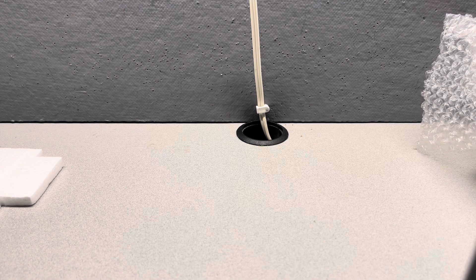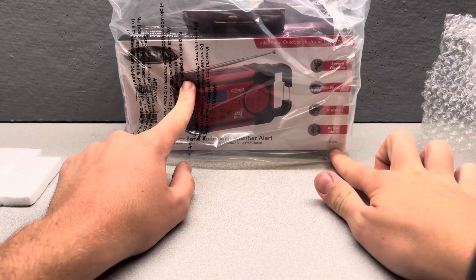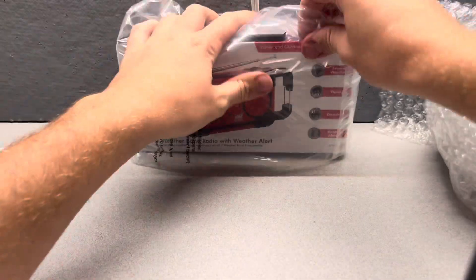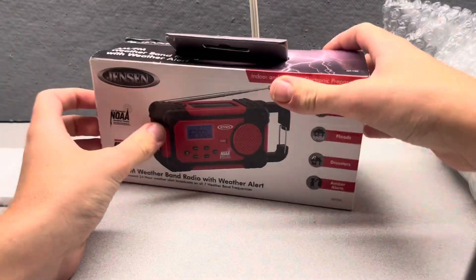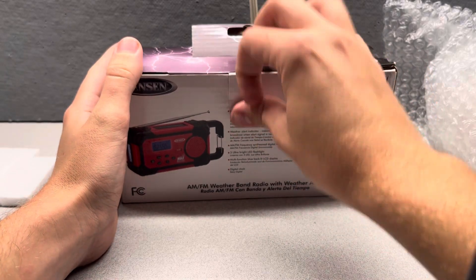What's up guys, welcome back to another weather radio unboxing video. Today I have two weather radios in front of me. First is the Jensen JEP750, and then the weather radio in bubble wrap is the Cobra CWR200 — I'll get into that later. But first let's unbox the Jensen, because this is another Jensen model I've been looking for for quite some time, kind of similar to the First Alert SFA 1160.